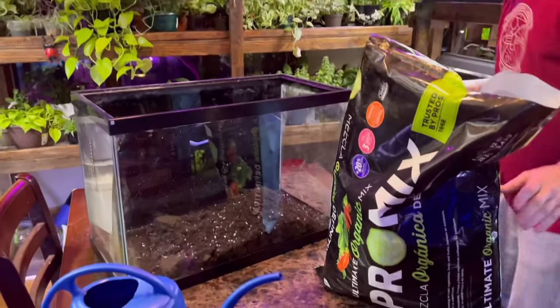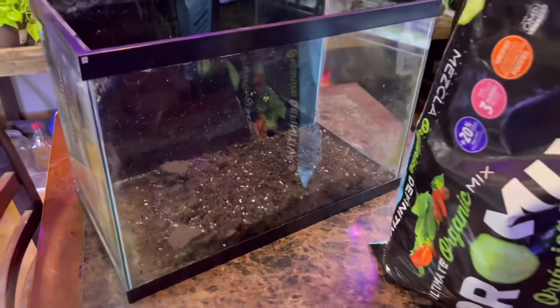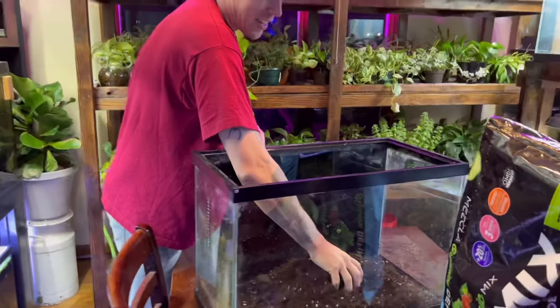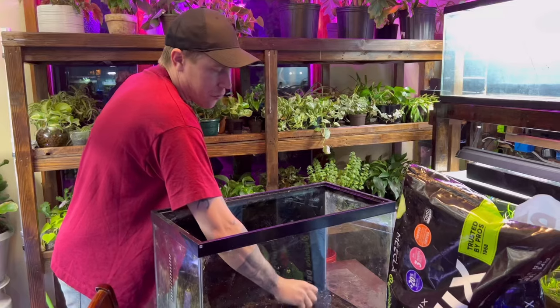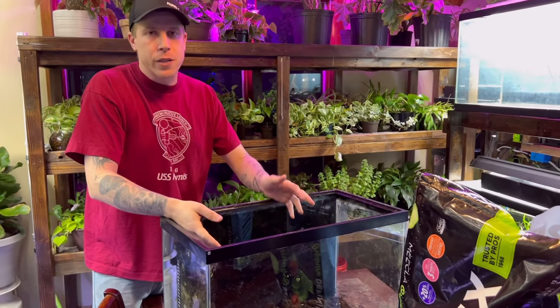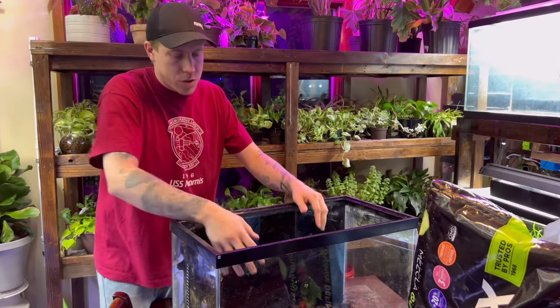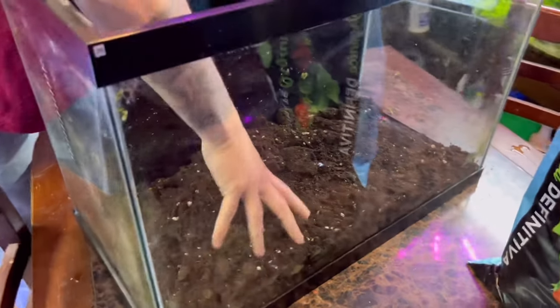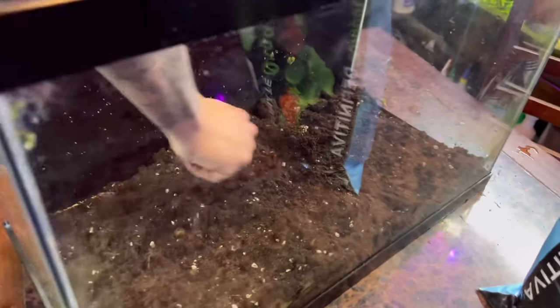A lot of people have heard that you have to bake the dirt in your oven or put it outside in the sun to kill off stuff. I've done a lot of testing and I've had a lot of luck with just not doing anything. If you want to bake it at 300 degrees in your oven, that works too - it's very simple. I just don't do it personally.